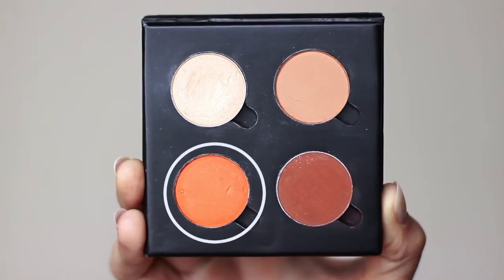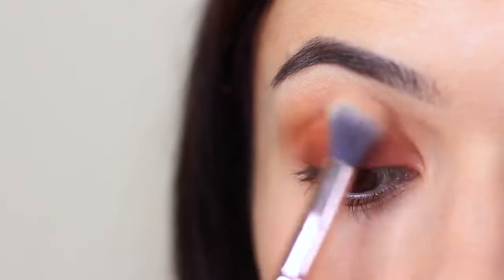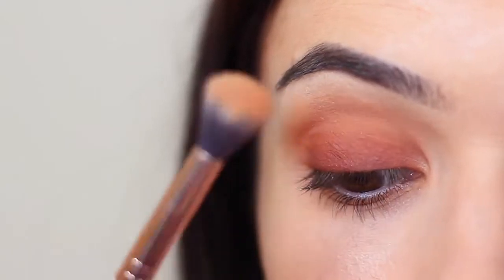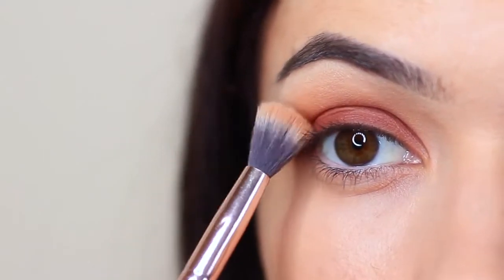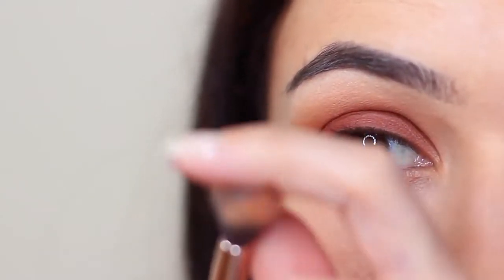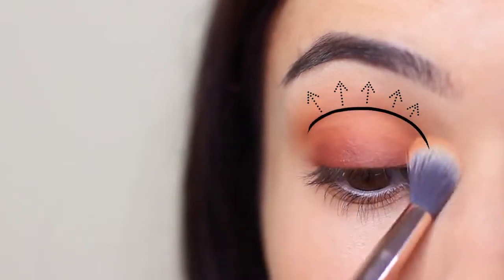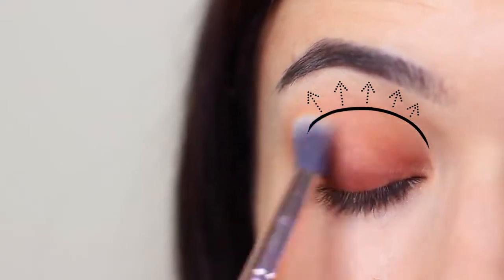Now we're going to take our fade shade and blend this back and forth in the crease of the eye. You can use your mid-tone for this, but it does dull out the look — however, that can make it a little bit more wearable, so it's personal choice. What I do is coat a little bit of that fade shade on the edge of the brush and work this into the crease so that the bristles are touching just ever so slightly above the crease, but mostly focusing deep in the crease and slightly onto the lid. This will create that fade for you, which is why I refer to it as a fade shade.